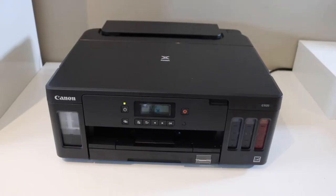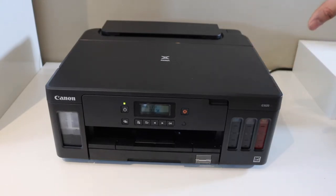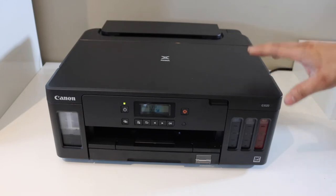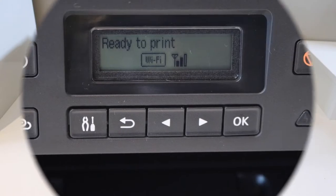In today's video I'm going to show you how to do the Wi-Fi setup of your Canon PIXMA G5000 series or G6000 series printer. First, go to the control panel.